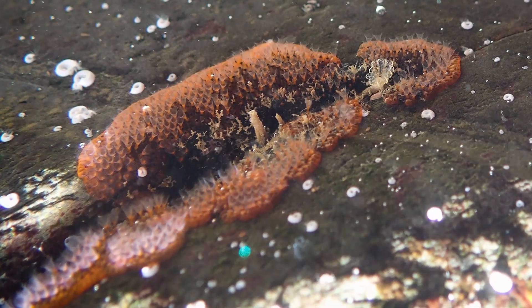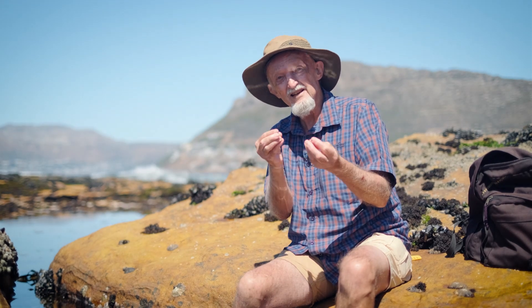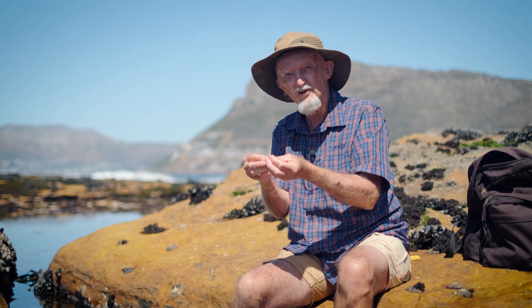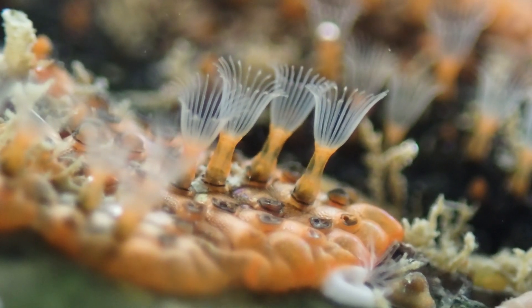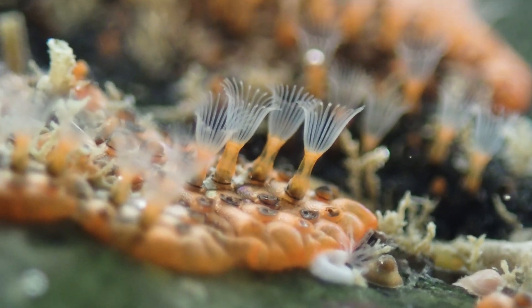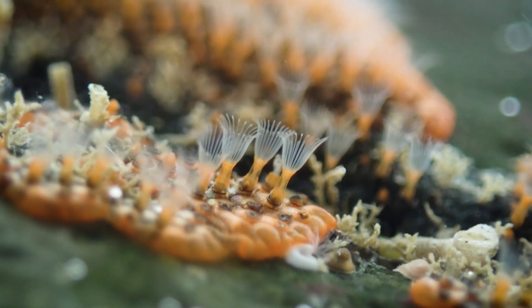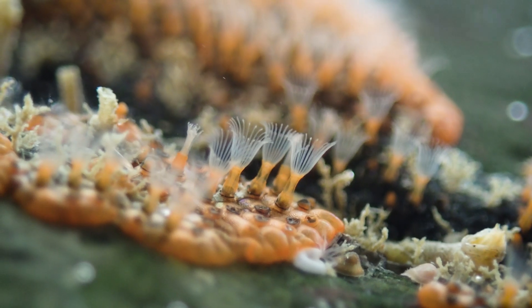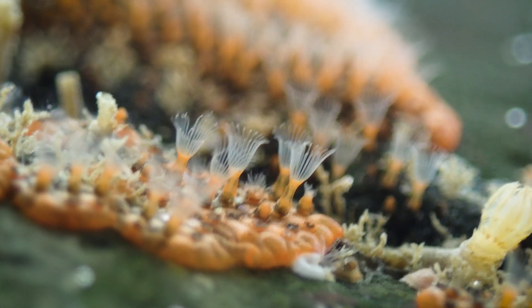Bryozoans are little filter-feeding polyps, quite similar to those of hydroids and corals. They have tentacles with little hairs on them that push the water through, gathering particles and eating them, which then go down a gut and come out of an anus situated outside of the circle of tentacles.